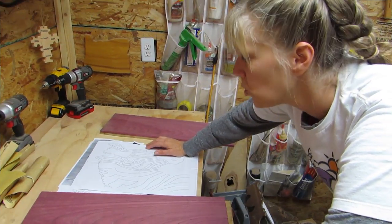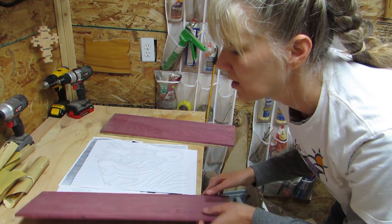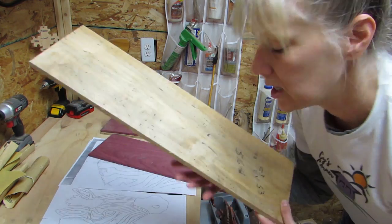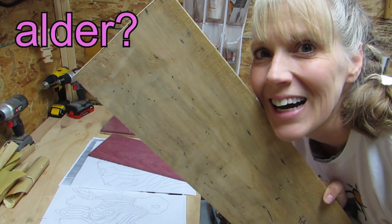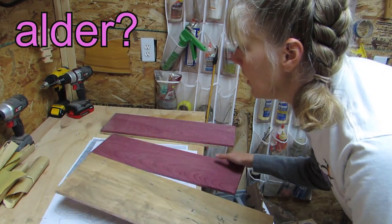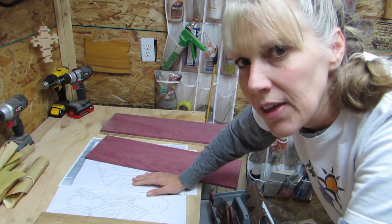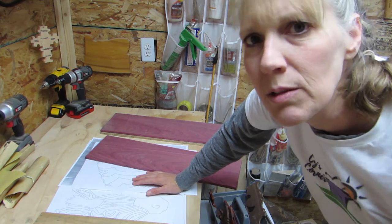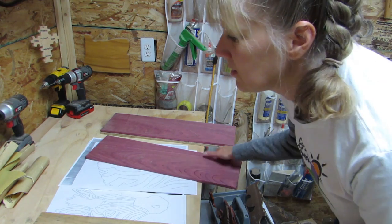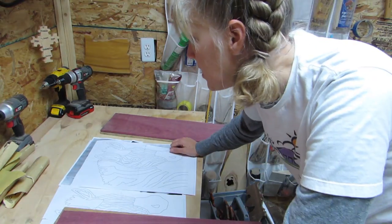I thought it'd be really cool to make it with Purple Heart and this other neat wood — I can't remember what it's called, but I really like it, and I thought that would look really nice together. I'm going to cut this zebra out similar to how I cut out when I made the zebras before, which is layering the pieces together and then cutting them out at the same time.